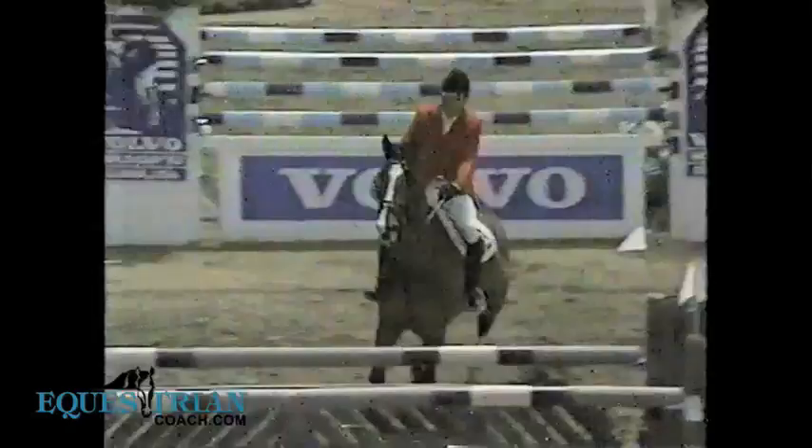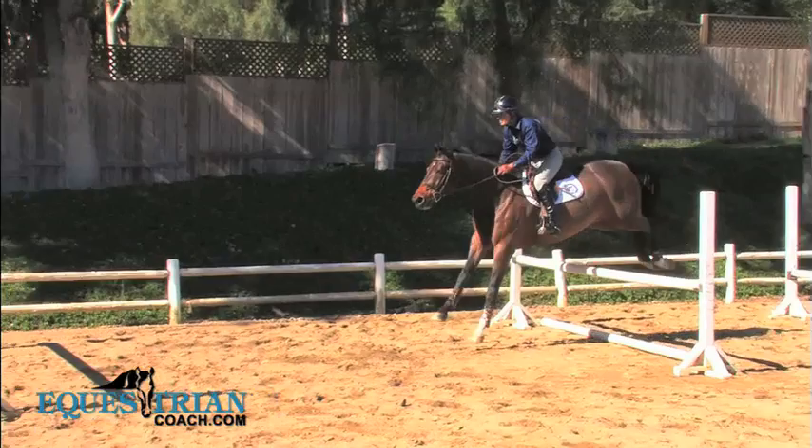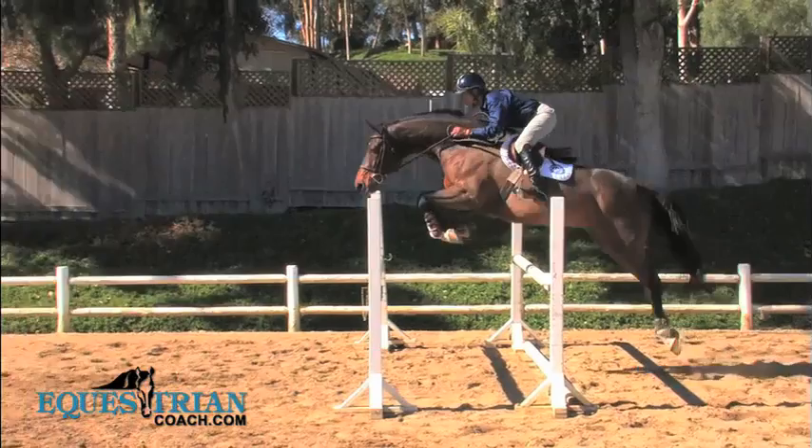We don't want an abandonment through this. We want connection that follows the horse in the air, connection in the middle. Let the gymnastic work for you. Use your voice as an aid and work on your connection with this exercise.